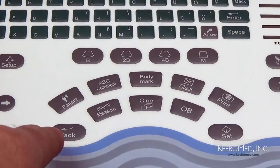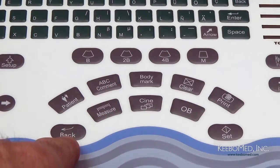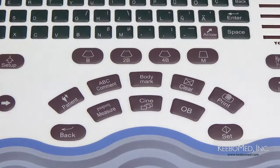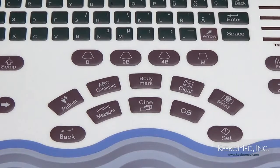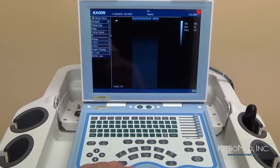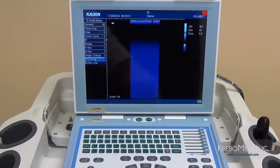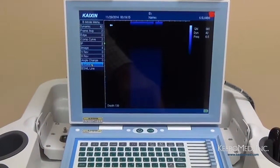En la segunda fila vemos en cada esquina dos botones claves, Back y Set. El botón Set le permitirá hacer selecciones con el ratón para ajustar alguna configuración en cierto menú. El botón Back se puede utilizar para regresar a una configuración o para hacer una ajustación en las opciones del menú. Por ejemplo, mientras esté en el despliegue modo B, el color de la pantalla se puede cambiar en el menú. Primero seleccione B color con el ratón, después presione Set para cambiar el color. Pero para regresar a un color previo, presione el botón Back.